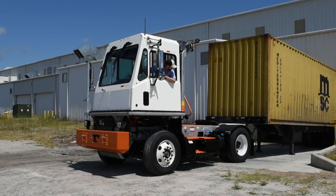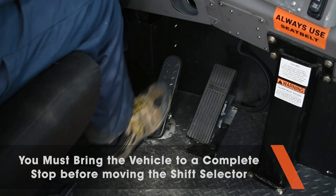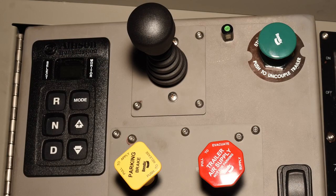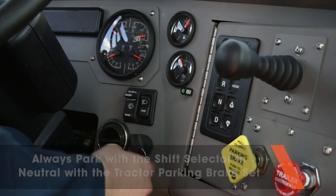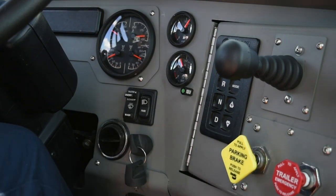Before attempting a change of direction, shift forward to reverse or reverse to forward, bringing the vehicle to a complete stop before moving the shift selector. Your Tyco ProSpotter gear shift selector has no P or park position. Before leaving the cab, always shift to neutral and set the tractor parking brake. Never park with the truck in forward or reverse gear.